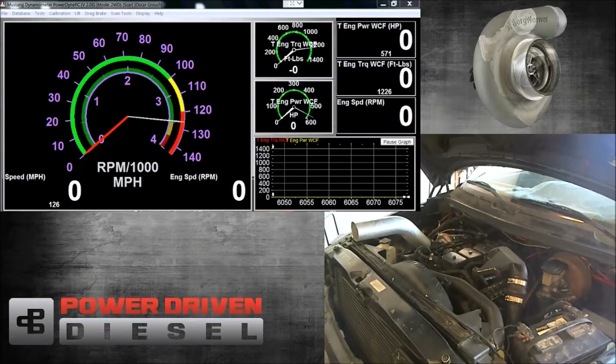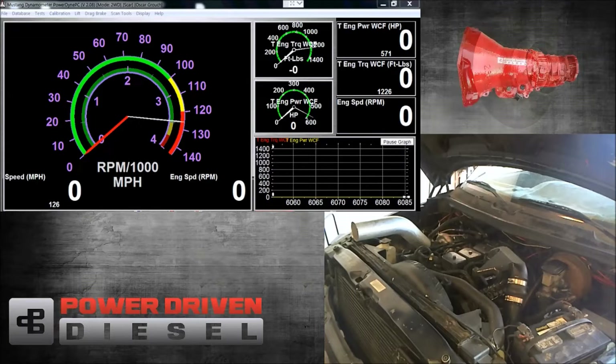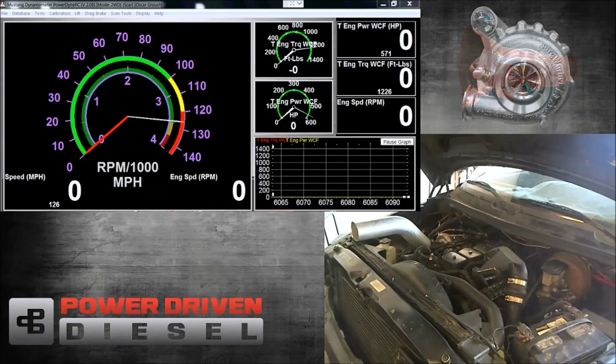BorgWarner made a few upgrades to the SXE line over their past SXE line. All these SXE turbos come with billet compressor wheels. They have a new design compressor cover, which picked up a lot of flow through. They also changed the oiling on these turbos — they're actually a stronger turbo. The oil flow path is better than the past, and they all come standard with a 360 thrust bearing, so they're a very strong turbo.